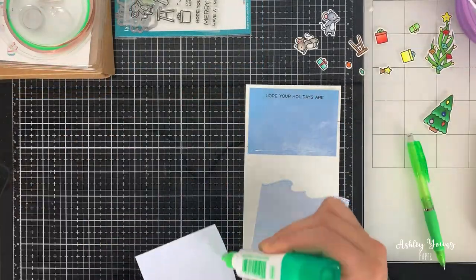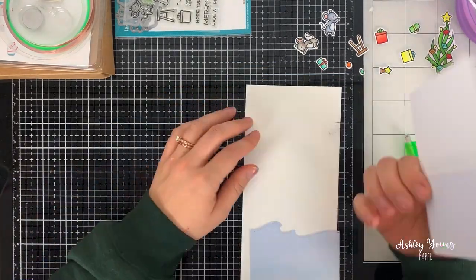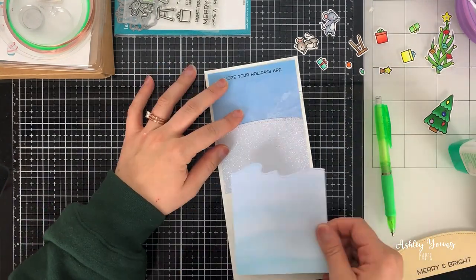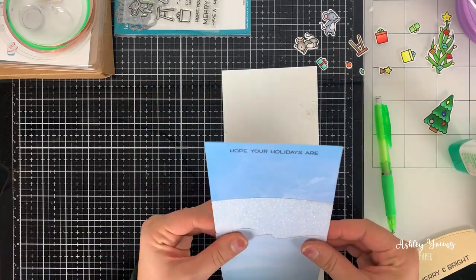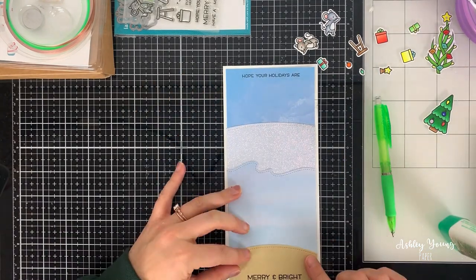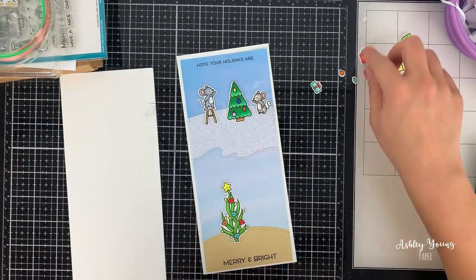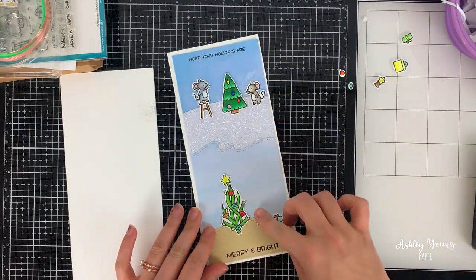Now it's time to start building the card. I've already cut out some pieces that will create the scene. The top piece is a sky piece made with patterned paper by Lawn Fawn from their Watercolor Wishes set. The second piece is white glittered cardstock cut with a hillside border die. There's also a water piece from the Watercolor Wishes set cut with a waves border die, and a bottom piece using Lawn Fawn's Gold Rush cardstock — meant to look like sand — cut with a simple stitched hillside border die.